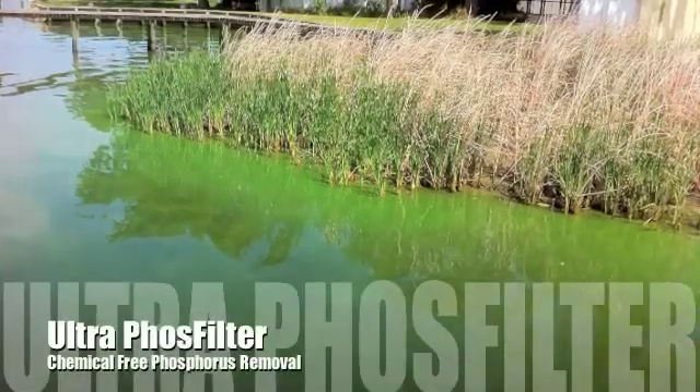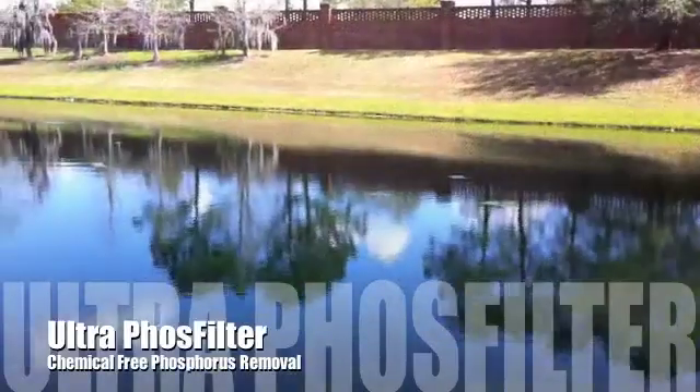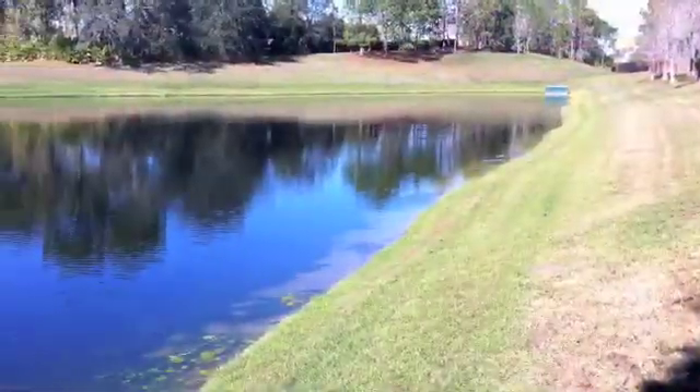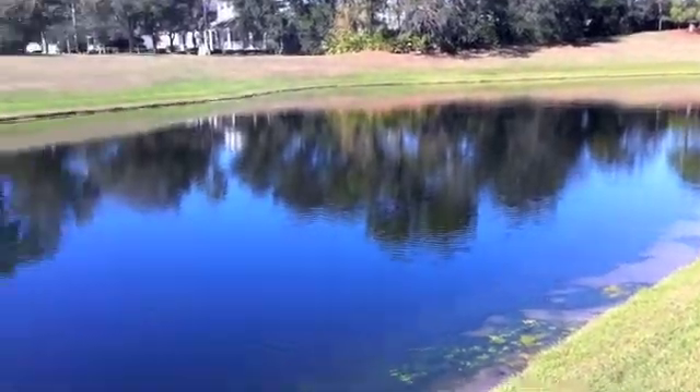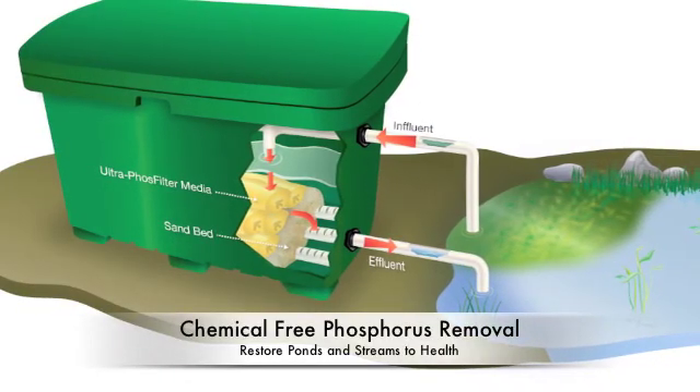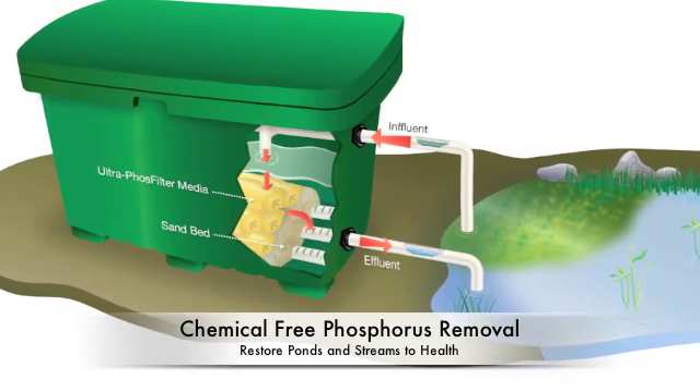Ultra Phosphilter is a chemical-free phosphorous removal system. The Phosphilter system is both cost-effective and compact, capturing phosphorus and other pollutants as well. The system includes a filtration chamber that is installed at the edge of the pond or water stream.